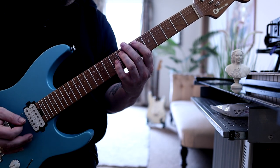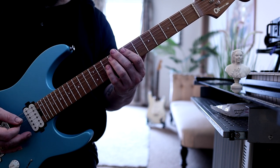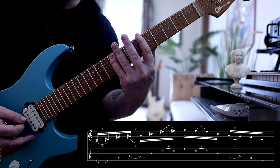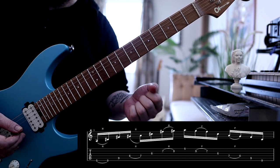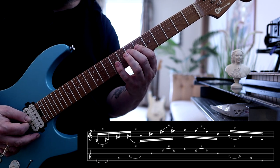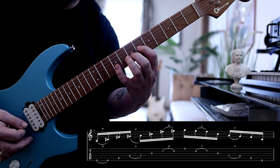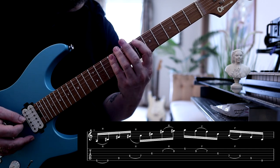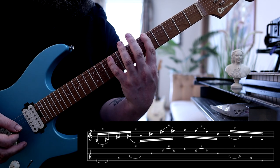Third arpeggio: keep everything the same apart from the inner voice, and we're going to move it up a semitone again. What I do here is roll with the little finger to get the same fret — it's a little bit awkward, but nothing that good practice won't solve. Descend. Just be careful of the notes ringing together.